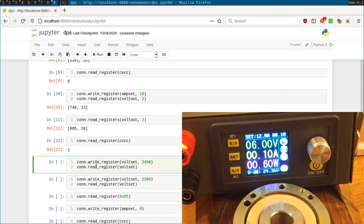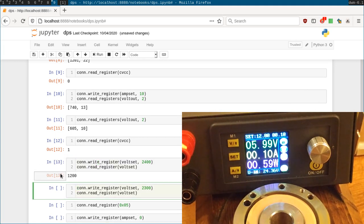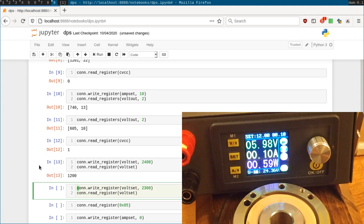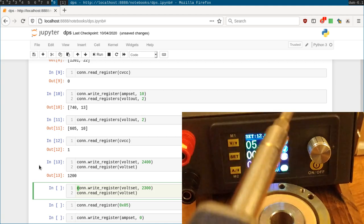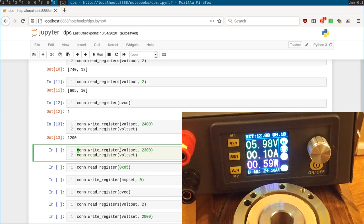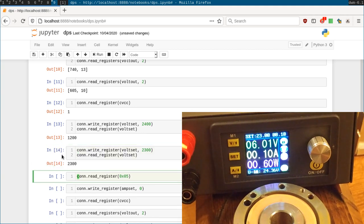Next we try setting the output maximum voltage to 24 volts and it gives back 12 — it didn't change on screen. That's because I found this power supply will ignore your voltage set command if it comes too close to the input voltage. We're feeding in 24.36 volts, and it needs at least one whole volt less than the input — so no more than about 23.35. If you try to set it higher than that, it will just straight up ignore the command. So if we adjust it to 23 volts maximum output and read the setting back, it did indeed change as expected.